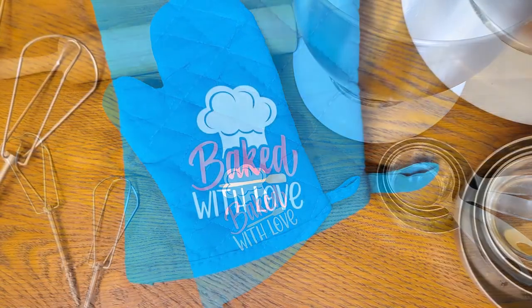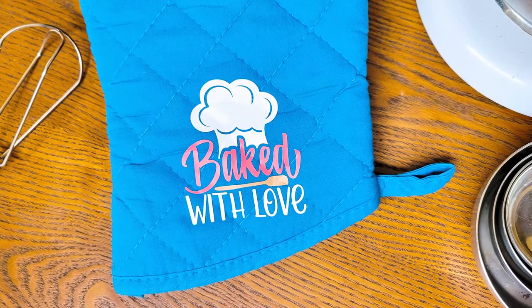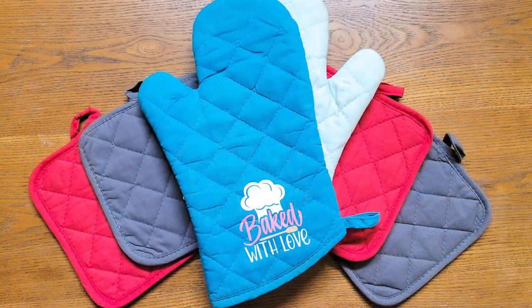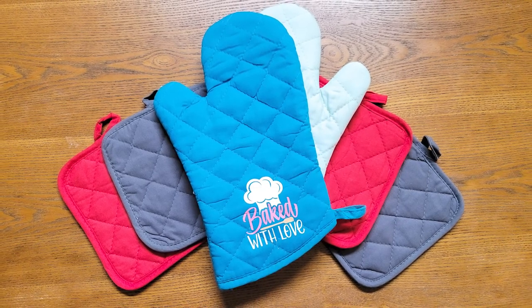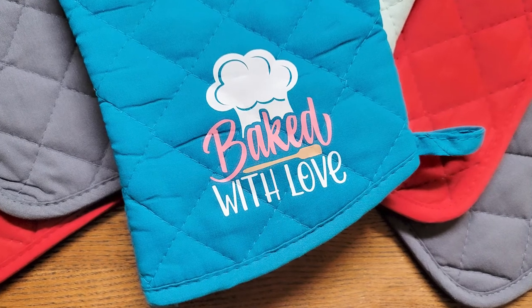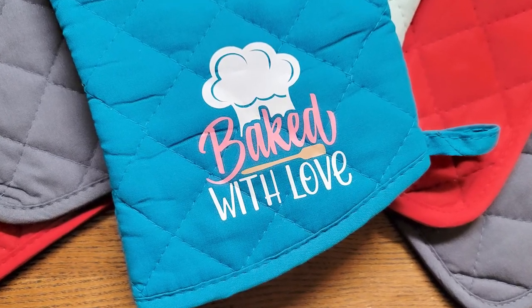These personalized oven mitts are just so fast and easy to make, and they're super cute with a cute little baking design like these, which come from the Bundle of Bundles 6.0 that you can find at SoFonzi — there's a link in the video description, so click on that to check it out. Thanks so much for watching, everyone. I hope you have a great rest of your day, and we will see you in the next video. Bye!